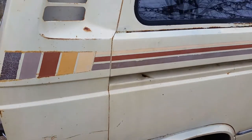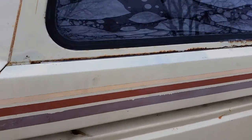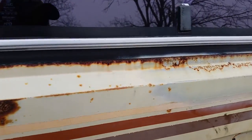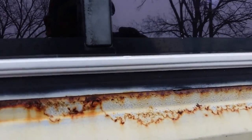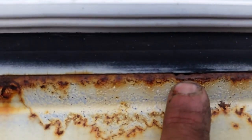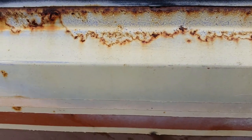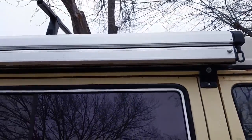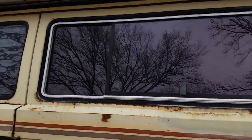It's all surface rust — nothing has eaten through on this van. All of that is just surface rust. There are two little pinholes, you can barely see them — that's the only thing that has eaten through. It does have a canopy on it; the awning comes out.